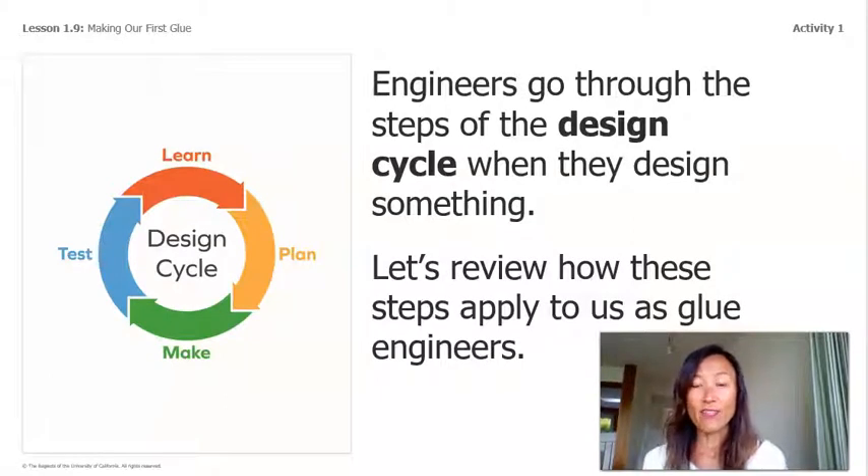Engineers go through the steps of the design cycle when they design something. Let's review how these steps apply to us as glue engineers. We'll start by learning, then planning, making, and finally testing. We considered and evaluated evidence about our ingredients, we planned our glue based on this evidence, and now we're ready to make glue and test it.